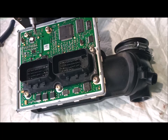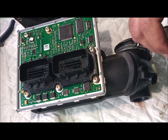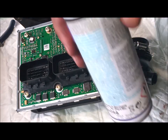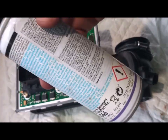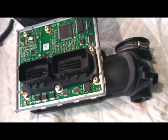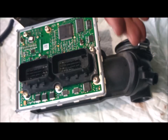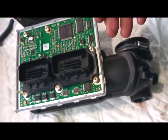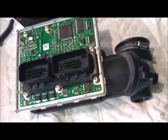Those are the options you have when dealing with the air mass flow sensor problem. To prevent it from happening, as mentioned, do not use the air mass flow cleaner while the car or the unit is still hot. You have to wait for the filaments — they are very thin and very fragile — until everything is cold. Then you can clean it properly. I'd recommend cleaning this car's air mass flow every four to five months.